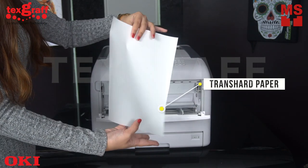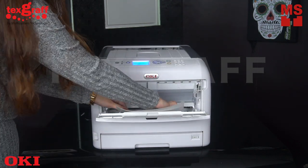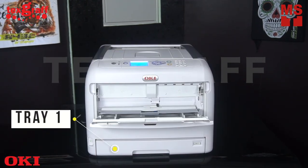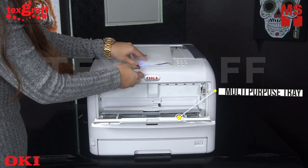Use the glossy part of the trans hard paper as the printable side, then insert your paper in the fitting tray. The Okie Pro 8432 has two fitting trays: Tray 1 and the MP tray, which stands for multipurpose tray.